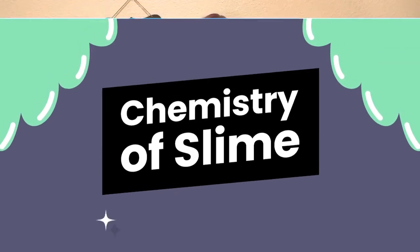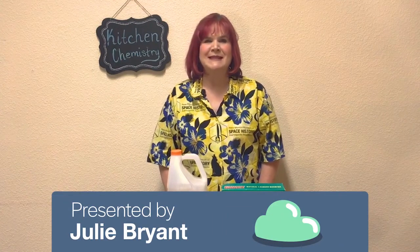Hi and welcome to today's edition of Kitchen Chemistry. I'm Julie, an educator with the New Mexico Museum of Space History, and today we're going to be talking about chemistry. Chemistry is the science of what things are made of. We call this matter.